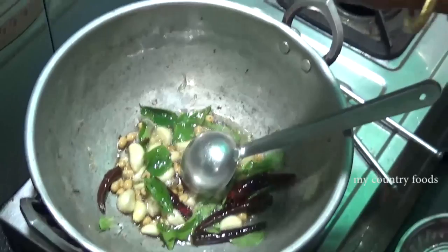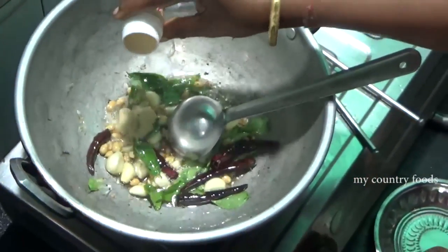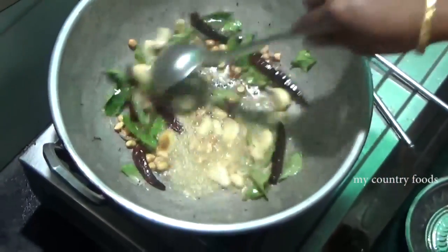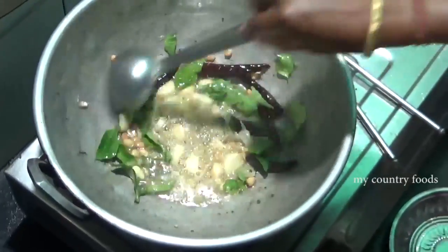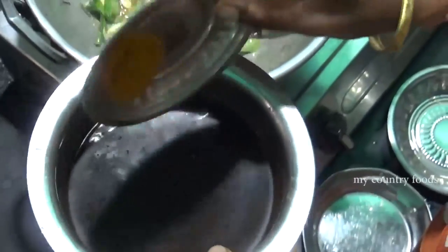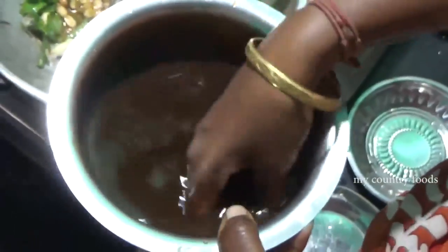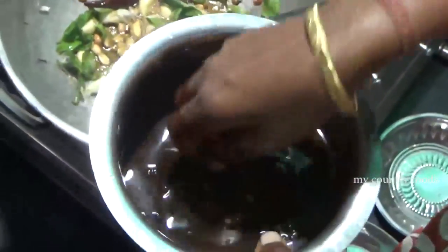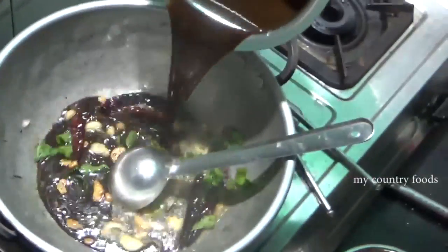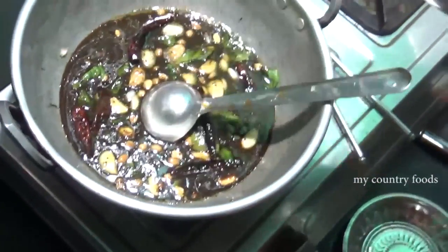We can add 1 spoon of basil or garlic. This is the number 1 spoon of basil. We will add 1 spoon of basil. We will be using the oil - we will nut the oil and a little oil. We will mix it with the oil.